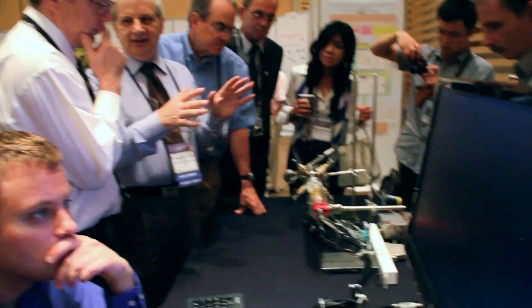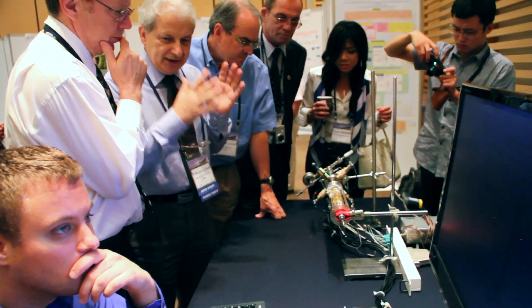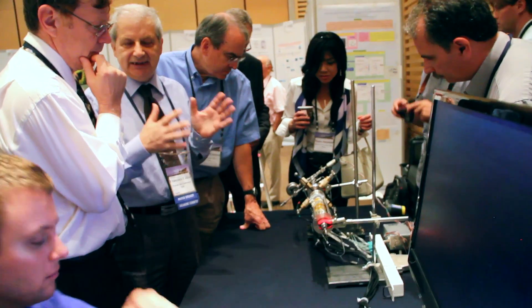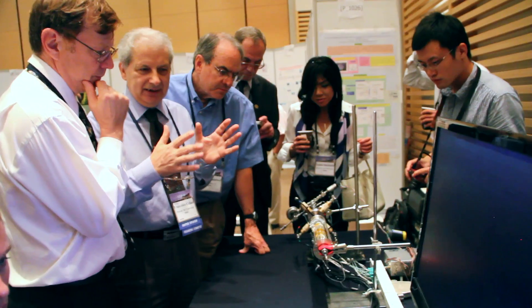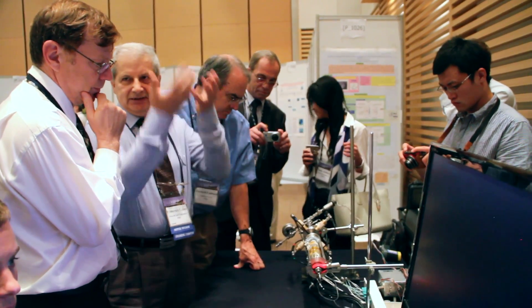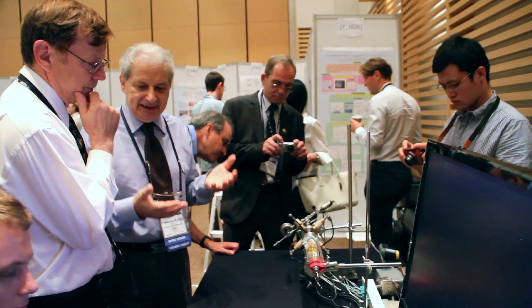My goal is just — my system is very related to our business. Because when I found the money, after about using it, it's expensive.